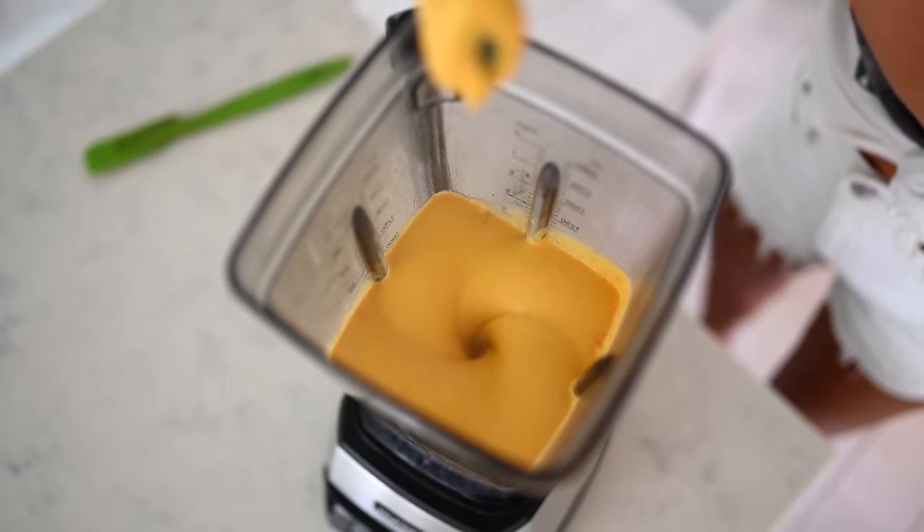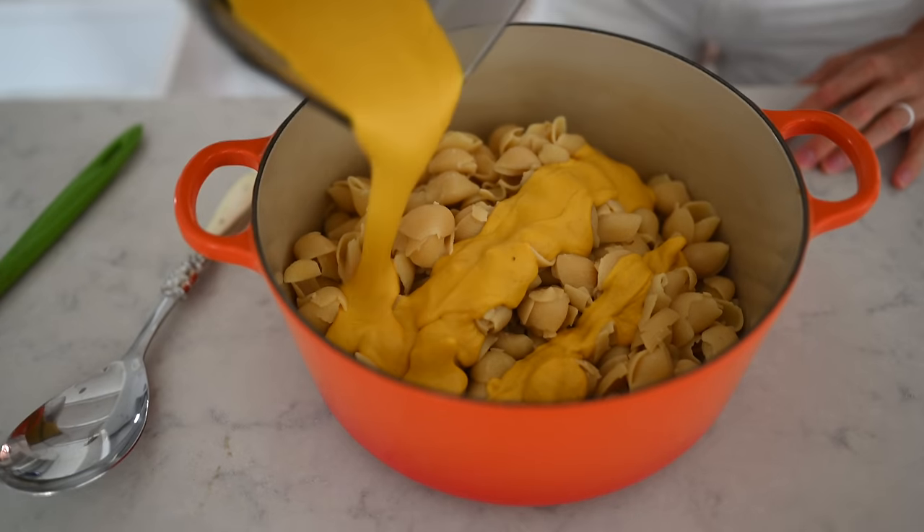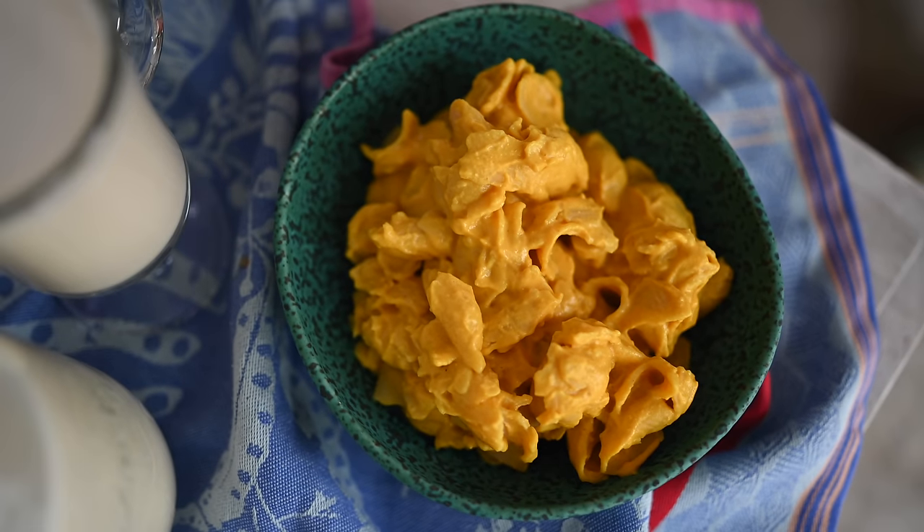Now we're going to get to the juicy stuff — we're going to make some plant-based mac and cheese. It literally takes minutes. It's super effortless, especially if you are having a meal prep day. You can always boil your veggies ahead of time, which makes it much easier to blend your cheese sauce and boil your pasta.